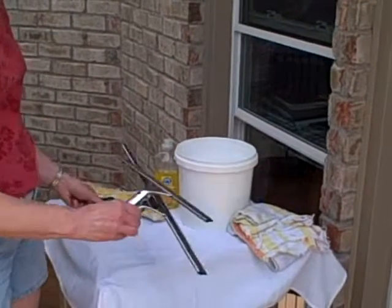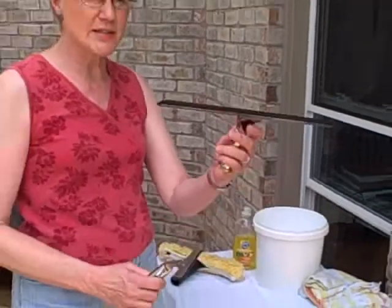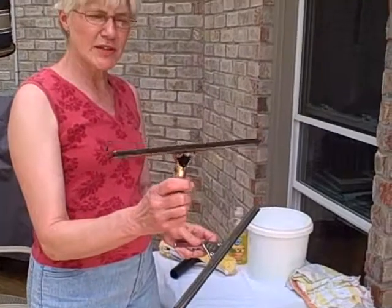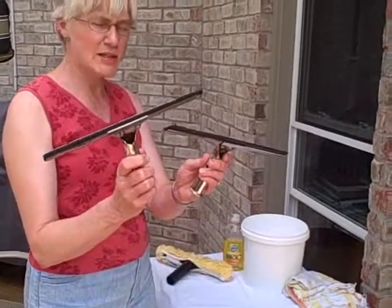You're also going to want to have a squeegee or two. If you're doing really large windows, it's quicker to use a really wide squeegee. If it's just your normal windows, I would use something this size. You can find this in pretty much any department store.